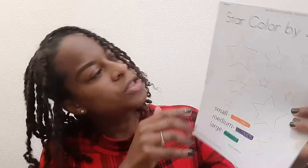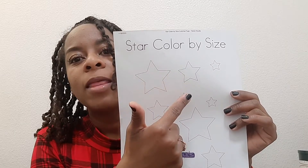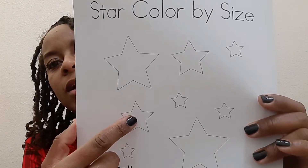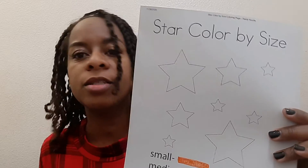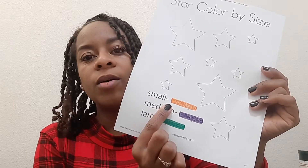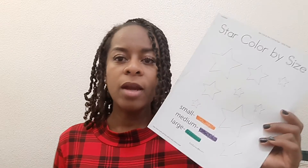And we are going to color our star color by size. There's some small stars, there's some medium stars, and there's a large star. Go ahead and get this page out and then we can color this together, okay? We're going to color our stars different colors. So make sure you get an orange, purple, and a green crayon or marker.